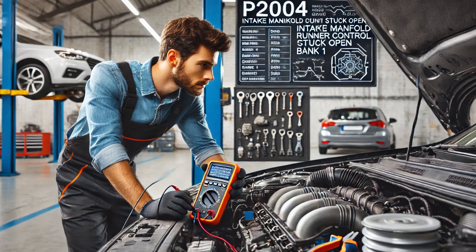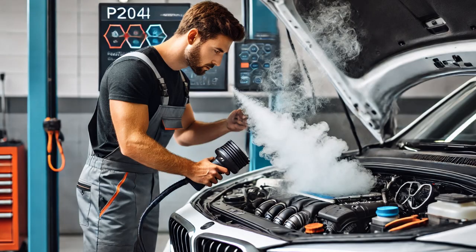Using a multimeter, I checked for voltage and ground at the actuator while commanding it on with the scan tool. Both voltage and ground were present. I then disconnected the actuator connector for a closer inspection but found no visible faults. Measuring the resistance of the actuator with the multimeter, I confirmed it had continuity.